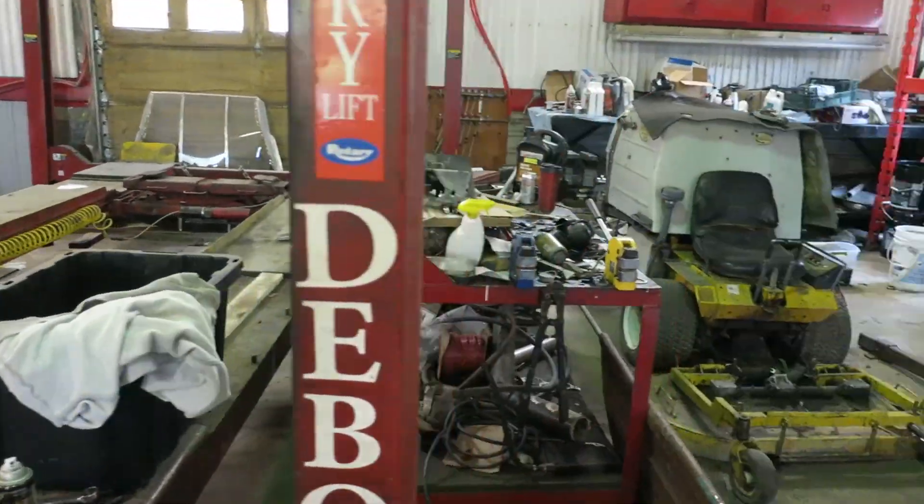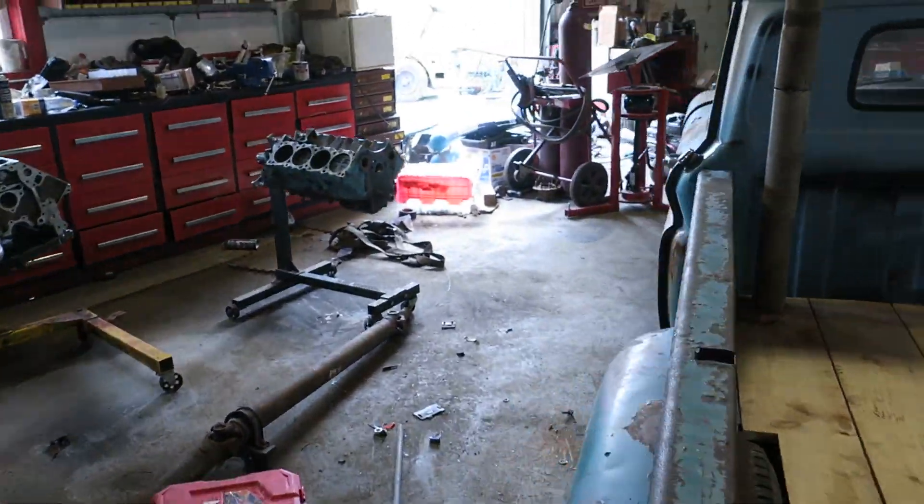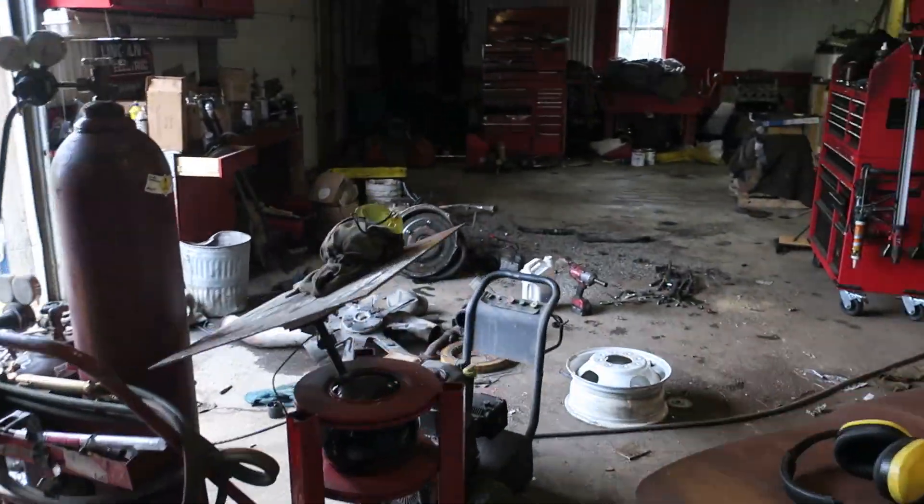All right, so it's been a while since we did a shop tour and I think it's about time, but this is the messiest that it's ever going to be. I hope.